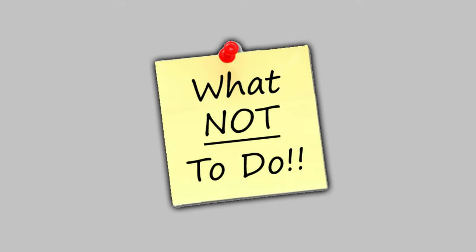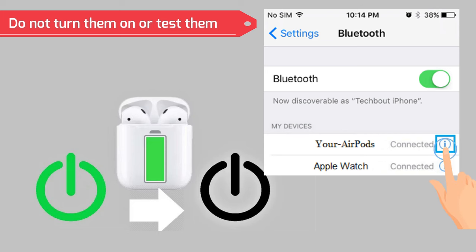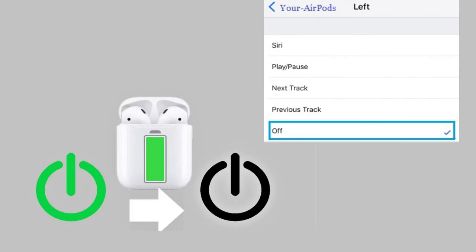What you should not do? Do not turn them on or test them. When you have found that your AirPods have been washed, it may be tempting to power them on and test them to see if they still work. Resist the urge to do this at all costs.